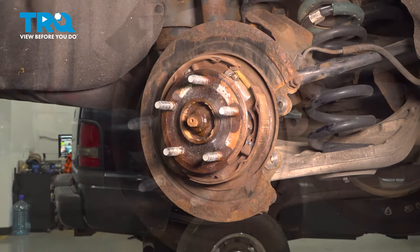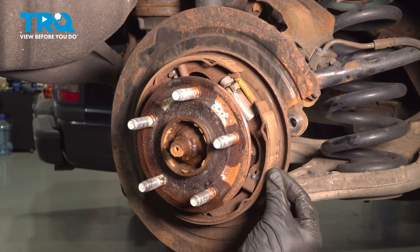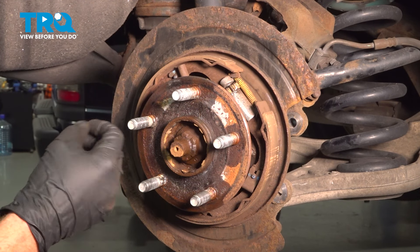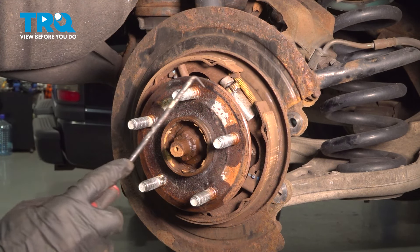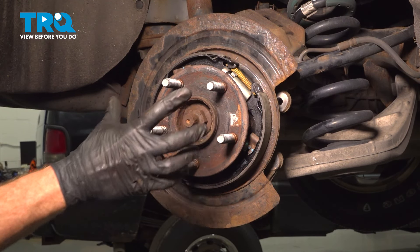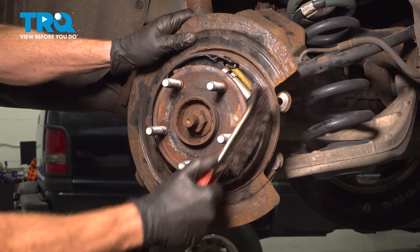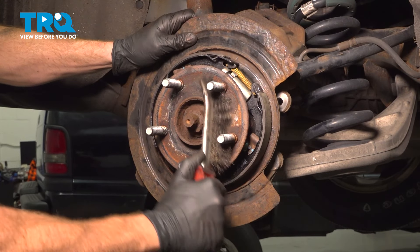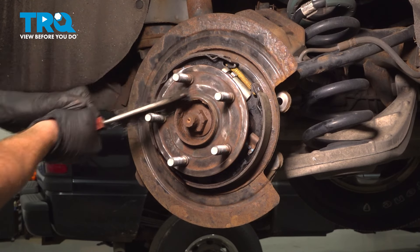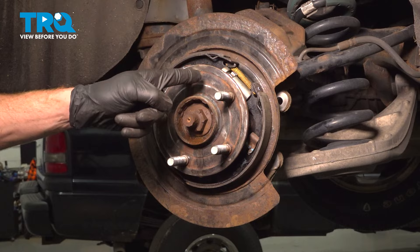Let's set the rotor aside. Now that we have the rotor off, I always like to pay attention to the parking brake shoes. You'll have two of these, one along each side of your wheel bearing. Inspect them and make sure they still have plenty of material and aren't damaged in any way. Let's clean up the mating surface on the hub where the rotor will sit using a wire brush, then hit it with some parts cleaner and then some anti-seize.